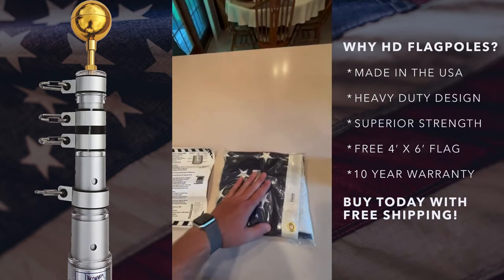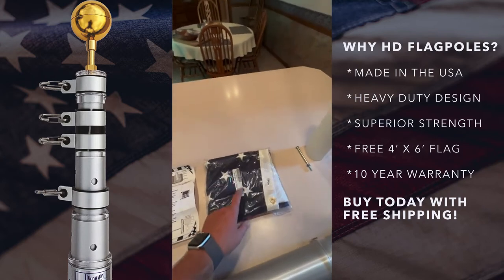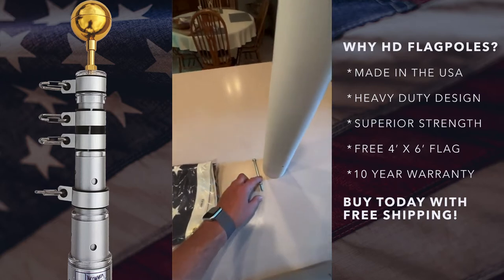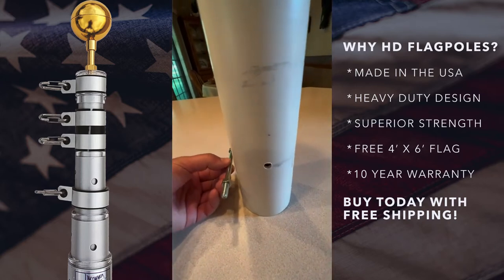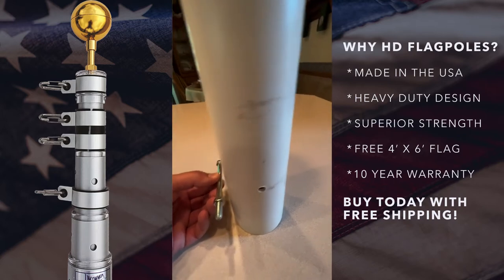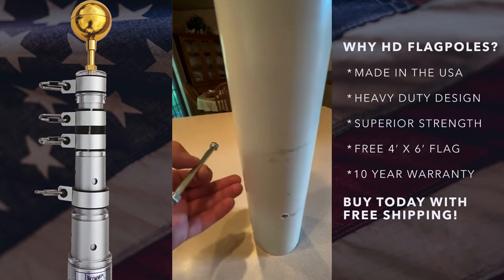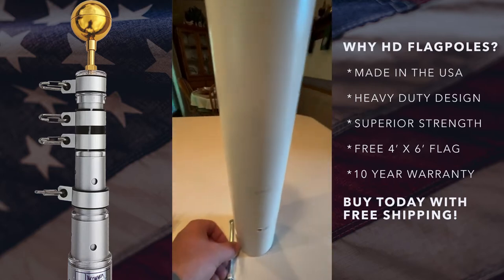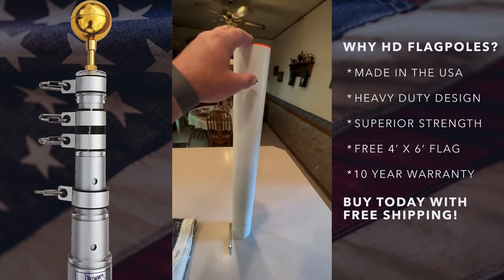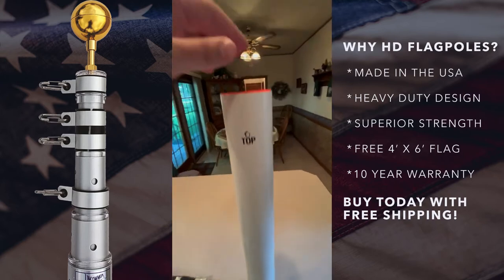First you have your installation instructions, then your standard 4x6 nylon American flag that comes with both the 20 and 25 foot pole. You have the stop bolt, which goes through the pre-drilled hole in the ground sleeve — this keeps your pole off the ground inside the sleeve so you don't have to worry about corrosion. Then you have the ground sleeve itself, which goes into the ground and keeps the pole secure.